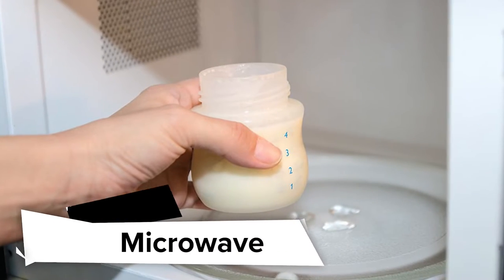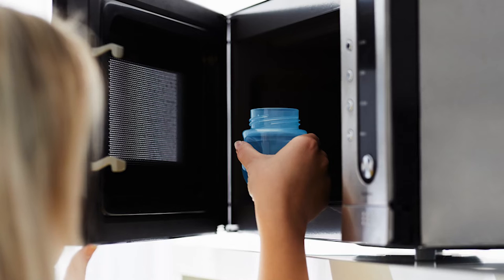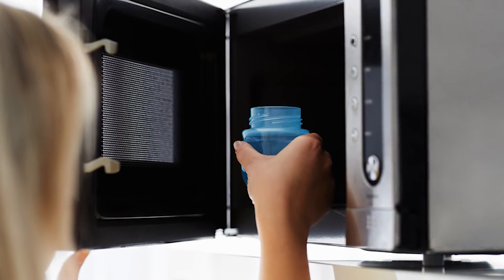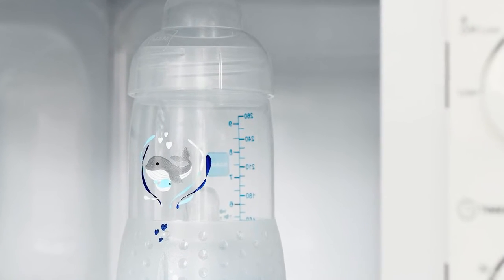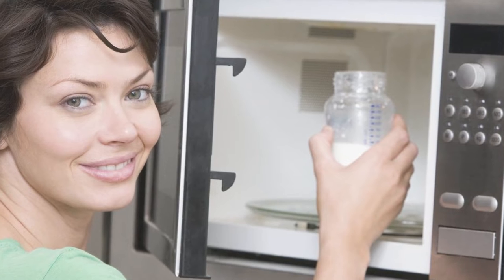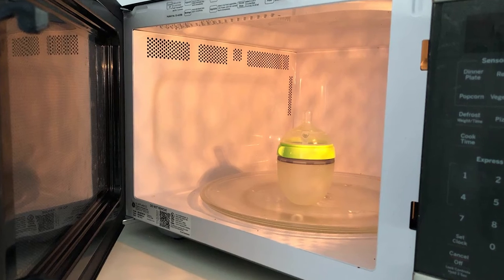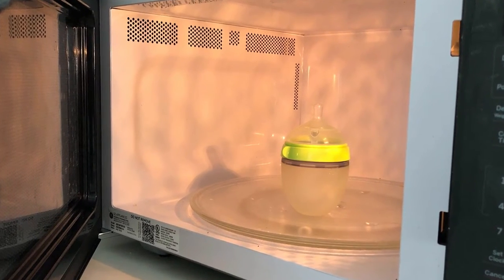Microwave: Microwaving infant bottles to sterilize them saves time. Microwave sterilizers use steam to sterilize baby bottles, teats, and feeding accessories by heating water to create steam. They're small, compact, and they sterilize quickly — usually in about 6 minutes. They're also better for traveling than electric steam sterilizers because they're more portable.